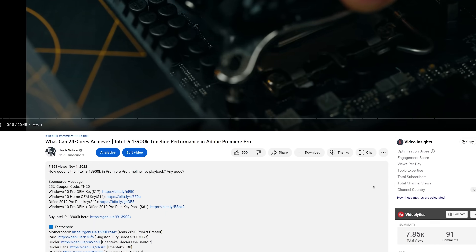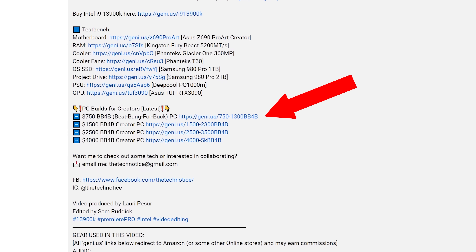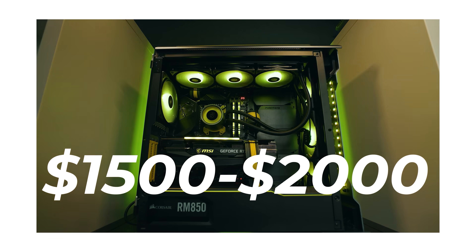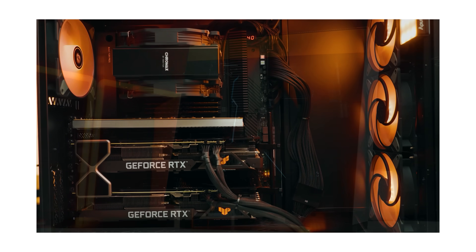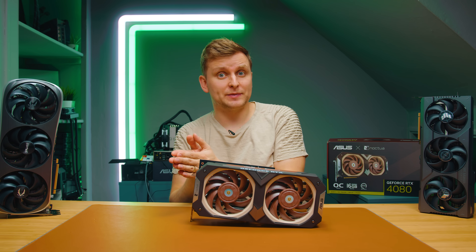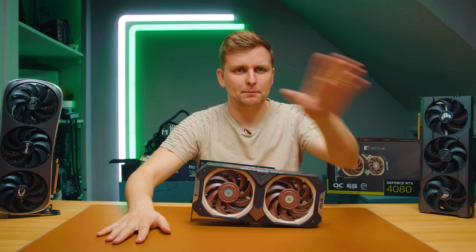If you do want to save some money building a PC and you're wondering which PC to build, check out the build guides in the description below. There's a four-part best bang-for-buck PC build series — just pick the one closest to your budget and I'll explain everything. There are upgrades, downgrades, everything explained there. And at this point the prices have already fallen, so you might be getting those PCs even cheaper. Worth checking out — bye-bye.